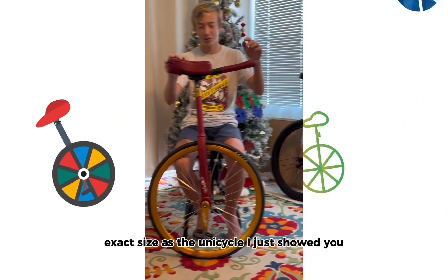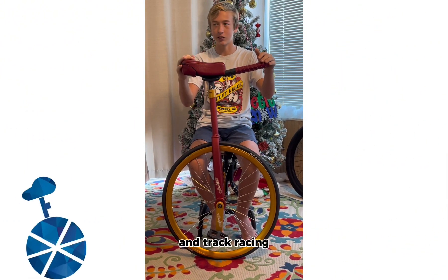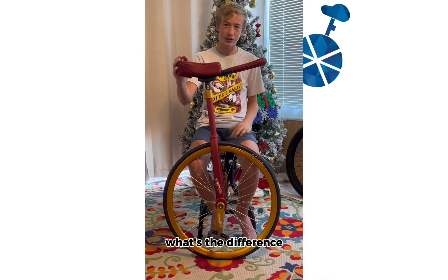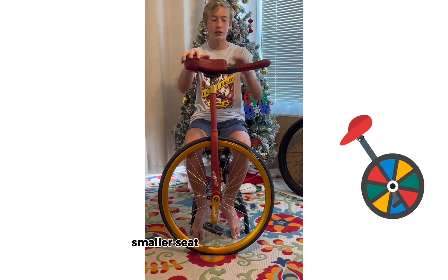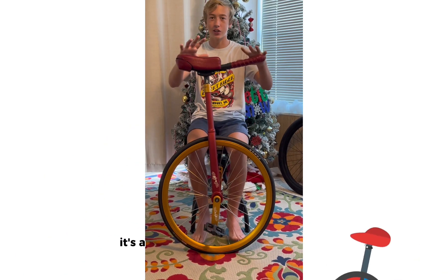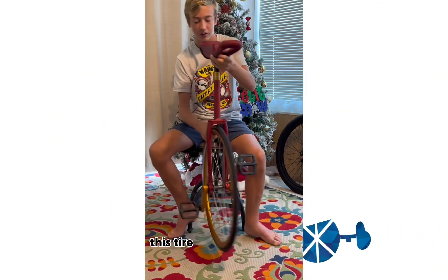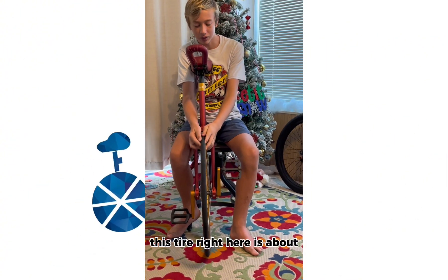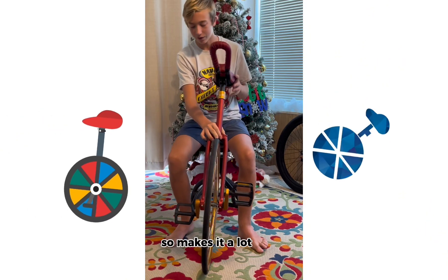This unicycle is the same exact size as the unicycle I just showed you, except this one is set up for road racing and track racing. You may ask, what's the difference? This unicycle has a smaller seat with a bigger handle. It's a lot lighter and it's made for speed. This tire right here is about maybe even an inch wide, so it makes it a lot faster.